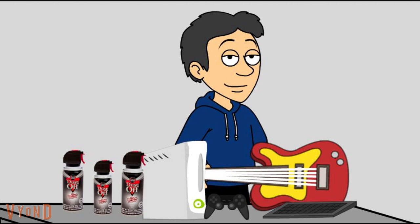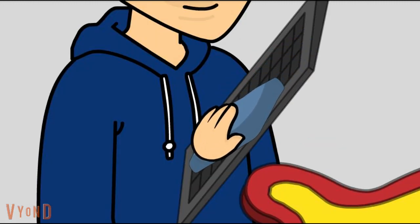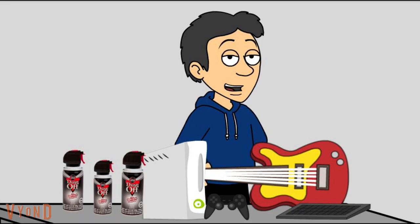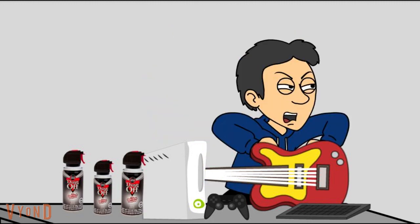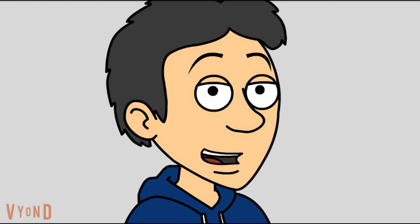When you're done spraying, take a swab for the tiny places. And then take this dust-off gaming gear wipe, and wipe off the top, the front, the back, and the sides so you kill all those nasty germs. Kill them all! Finish him! Keyboard is done, baby.